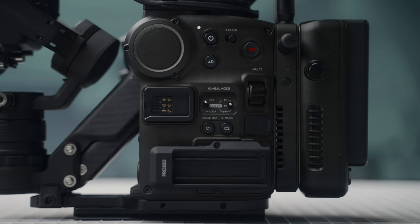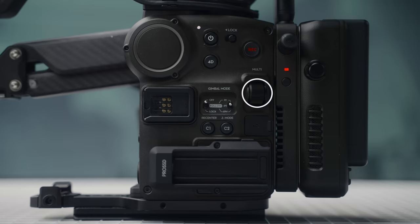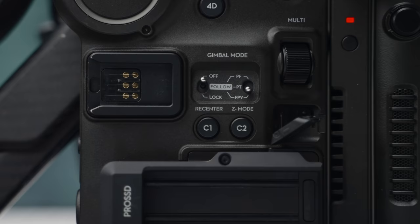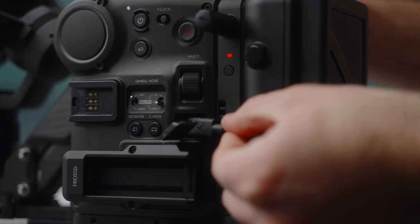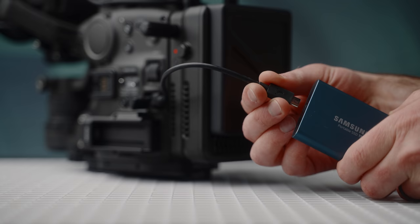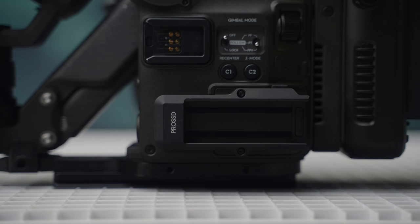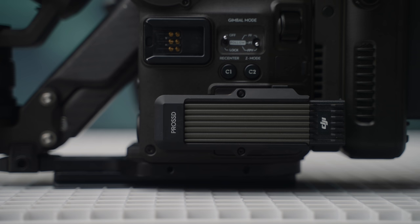On the left side, we have several controls including a settings lock switch, record, Z-arm, and on/off button. There's also a multi-control wheel which controls focus by default, a set of gimbal controls, and the media area — which includes a USB jack for recording to external SSDs, as well as a CFexpress card slot or Pro SSD module for DJI Pro SSDs, sold separately and required for recording in 6K or ProRes RAW.